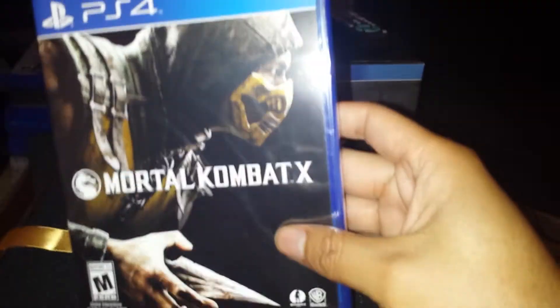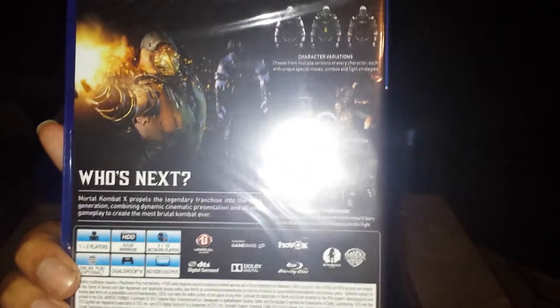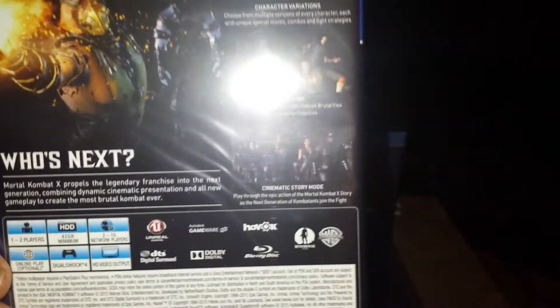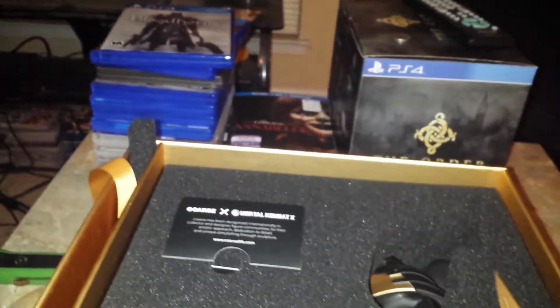I see the game is right here. Bada boom. "Who's Next" — all that good stuff. Probably can't see too much of it because there's a glare in the video. But you obviously know that's Sub-Zero. There's some other things up in there. Let's just set that to the side and get into the goodies.